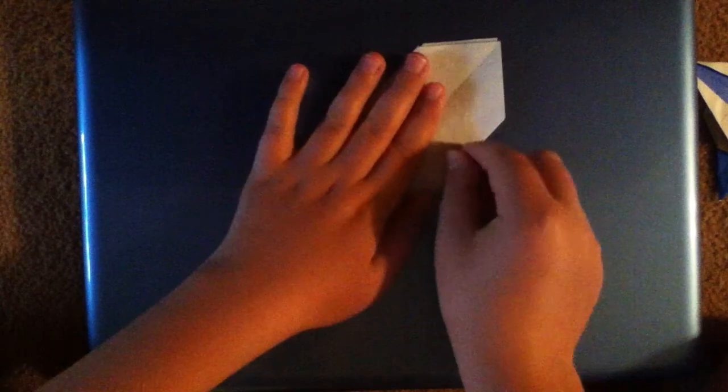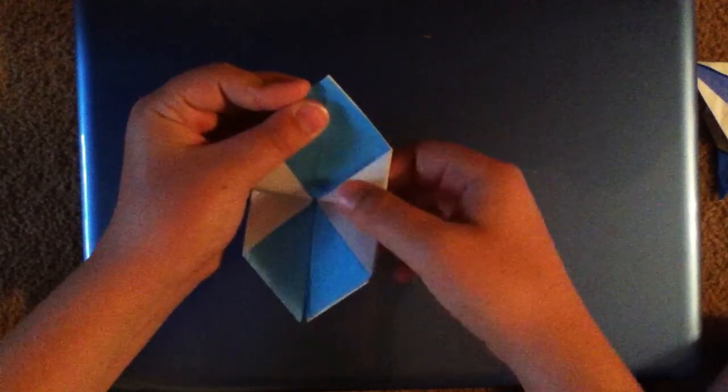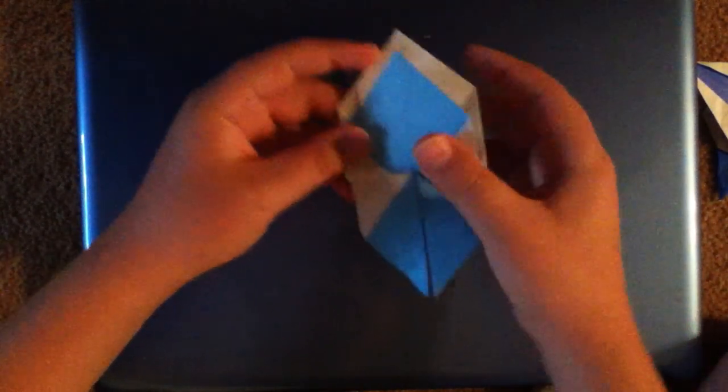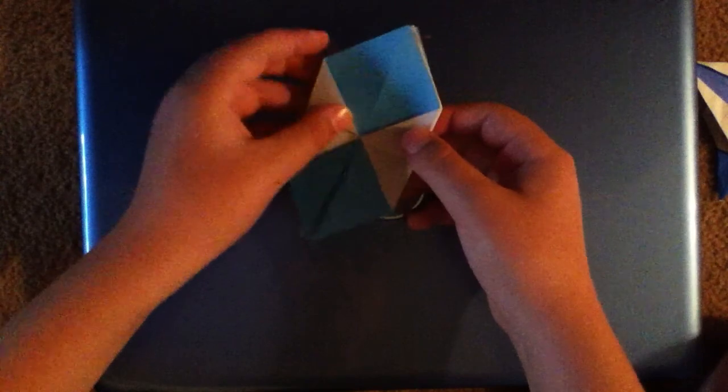Go ahead and get these creases a little bit stronger by just running your fingernail over them multiple times. Now we're going to want to take this corner right here and fold it up to the top corner. It should look like this — repeat over on this side.